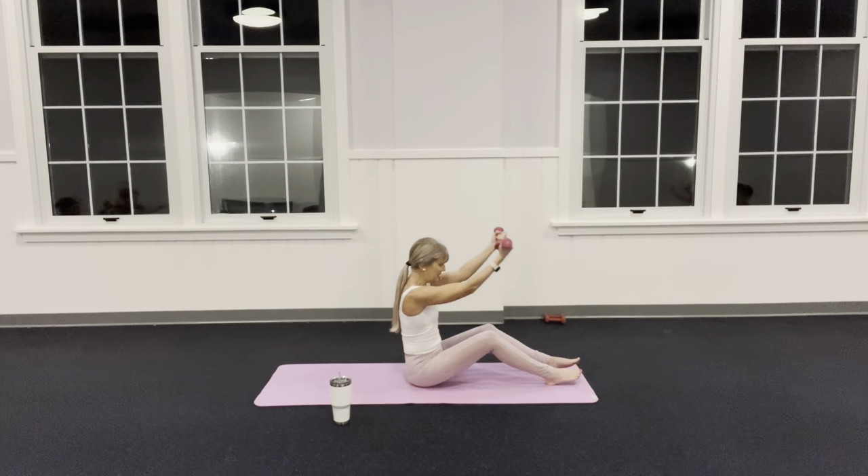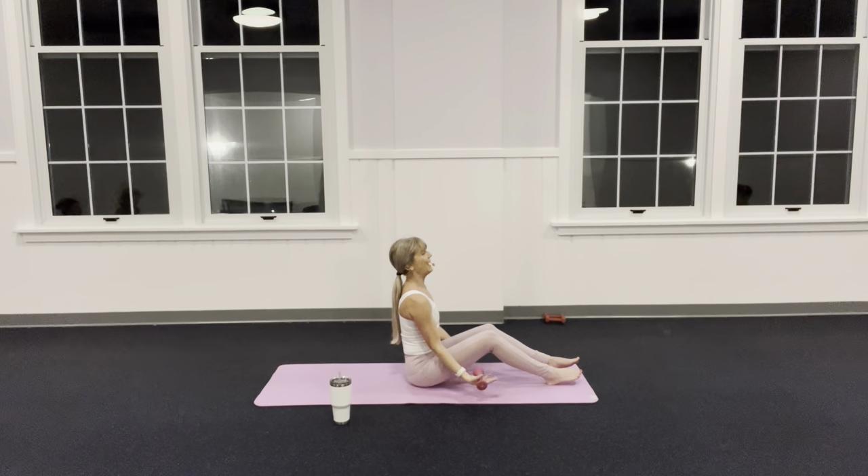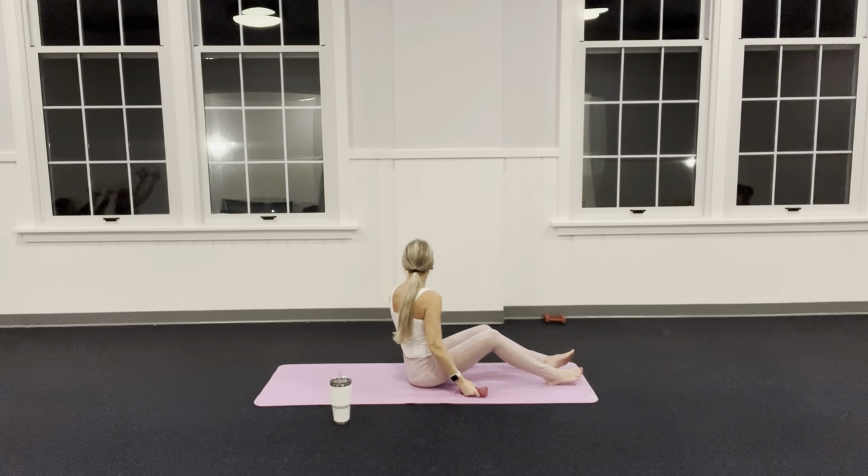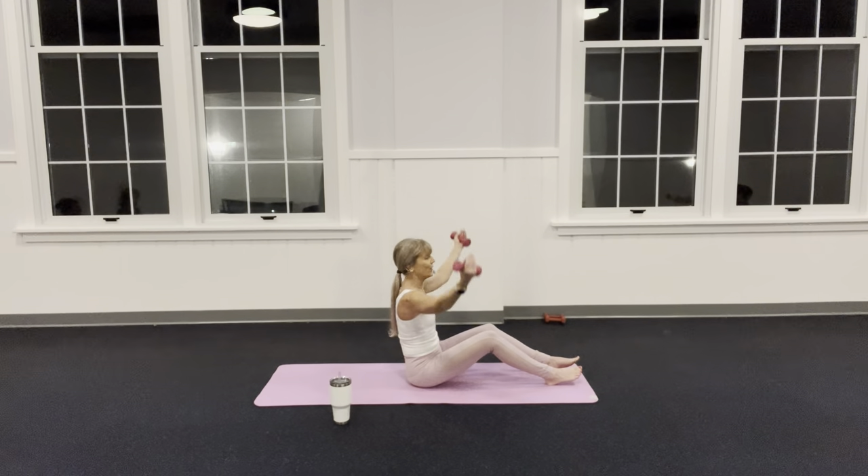Hold it up — down, circle. Inhale, exhale. Can you feel those armpit muscles working? Squeeze them.